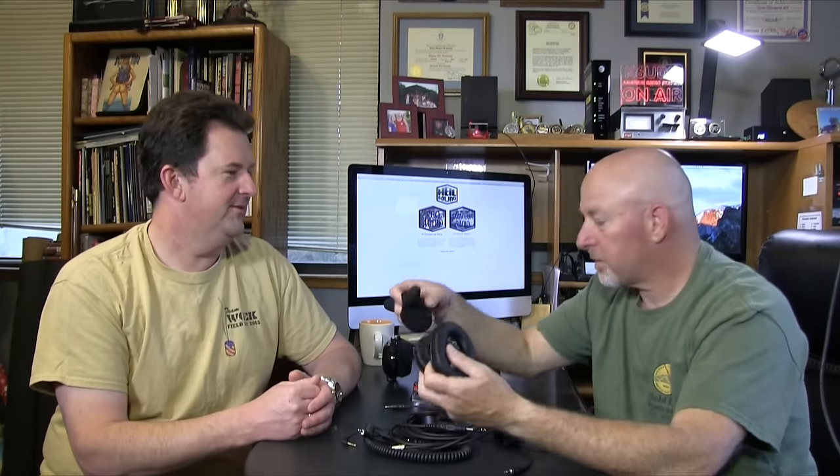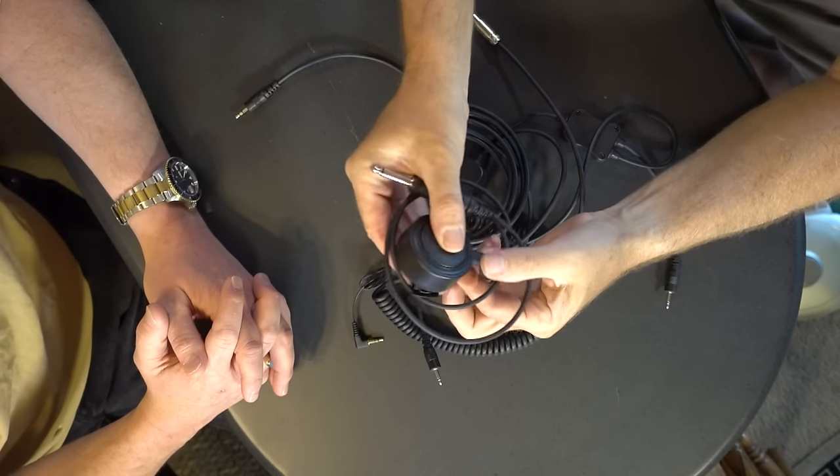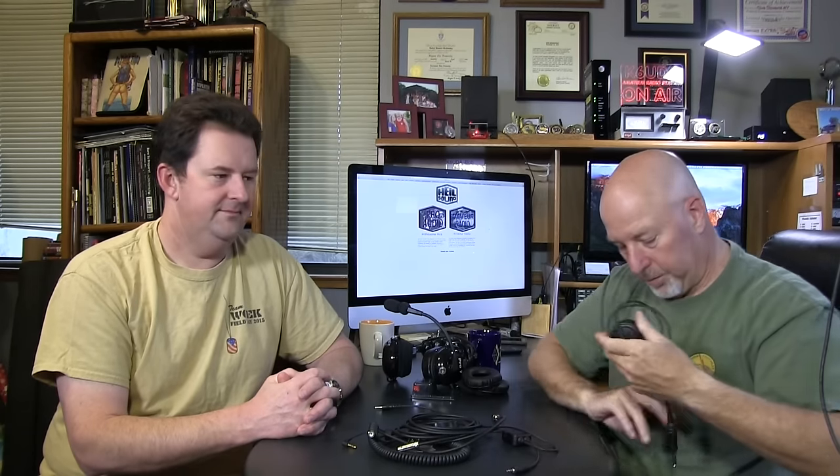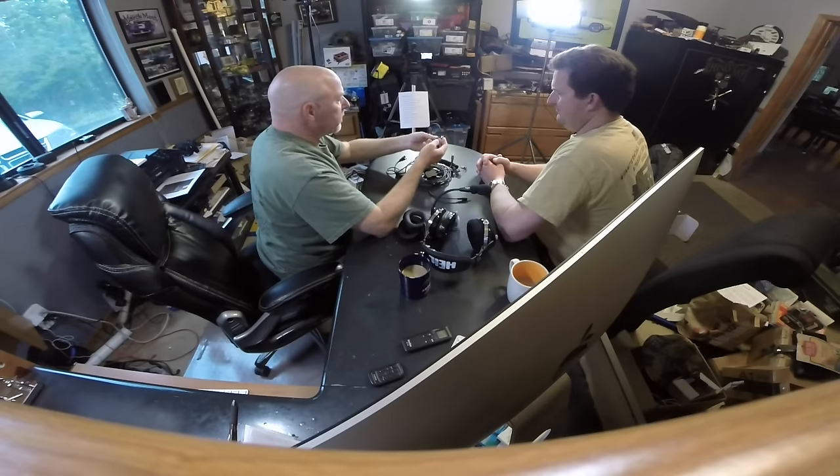There's a real handy little push-to-talk switch so you can operate — you can clip it onto your shirt or wherever and just push to talk.